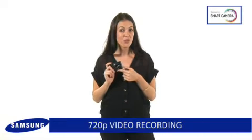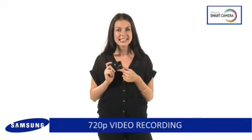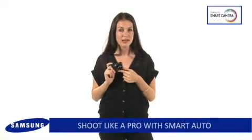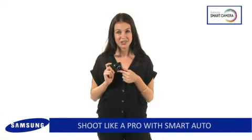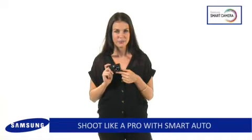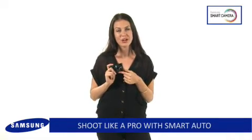Let the camera do all the hard work for you and easily get the best possible results. Smart Auto will automatically utilise scene detection technology and identify up to 16 different shooting conditions, so you can be sure to shoot like a pro every time.